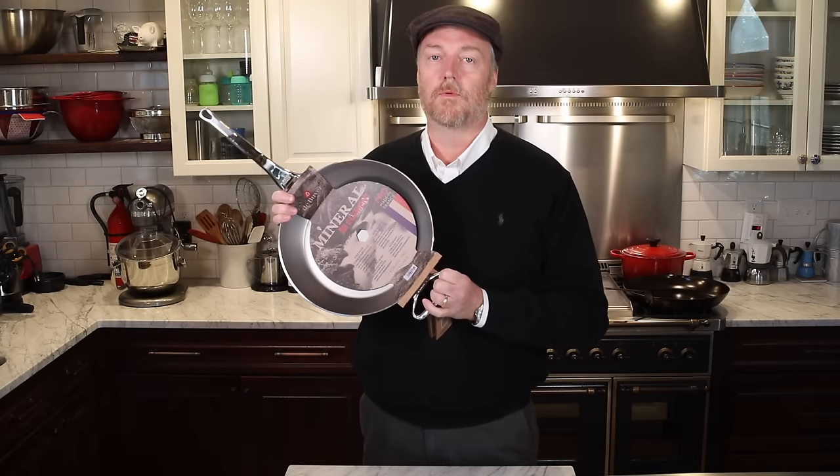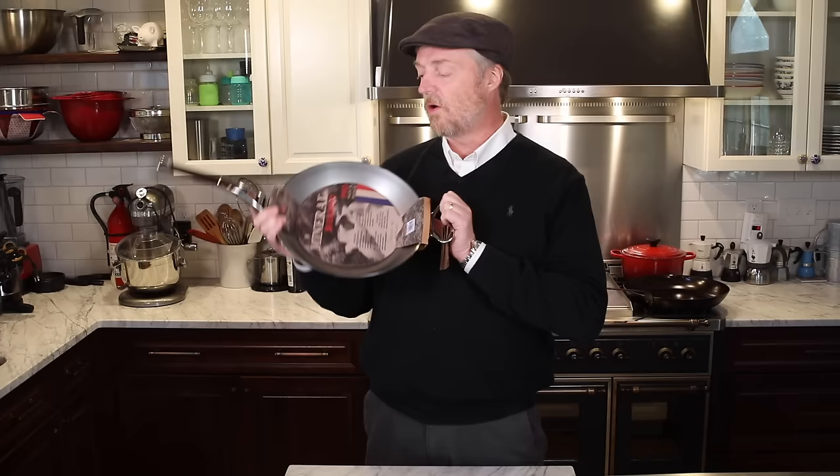Today we're going to do an in-depth review of the De Buyer Mineral B Pro Element Carbon Steel Frying Pan. Is this the best carbon steel skillet for your money? We're going to find out.